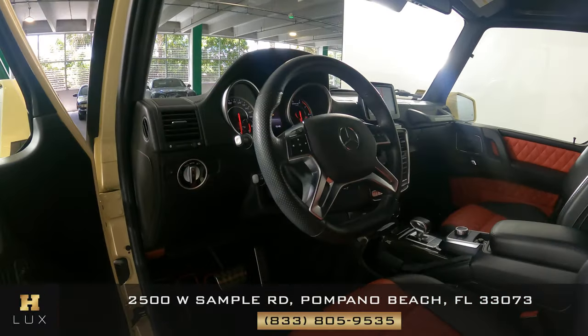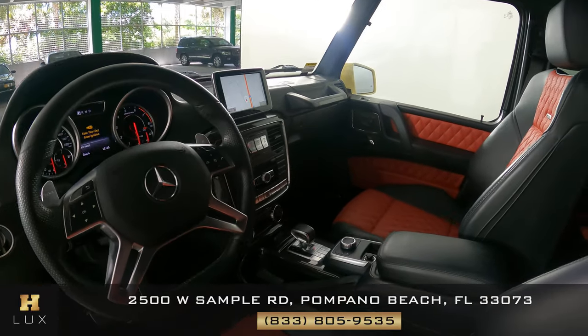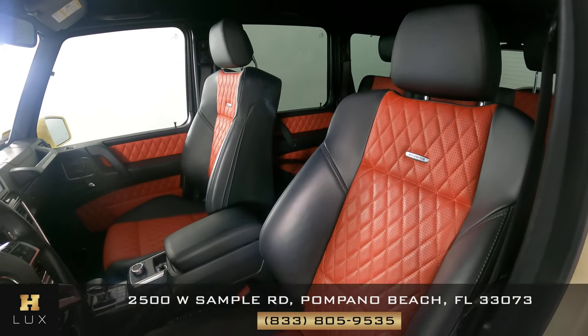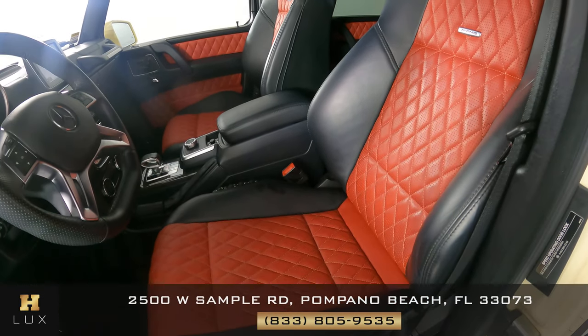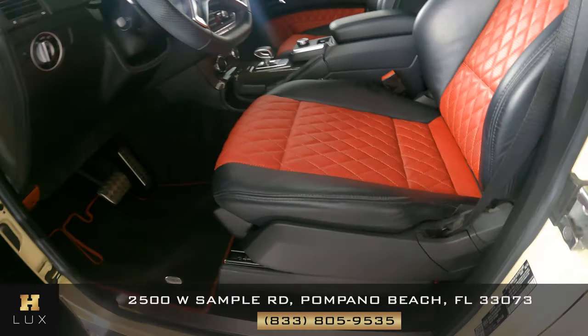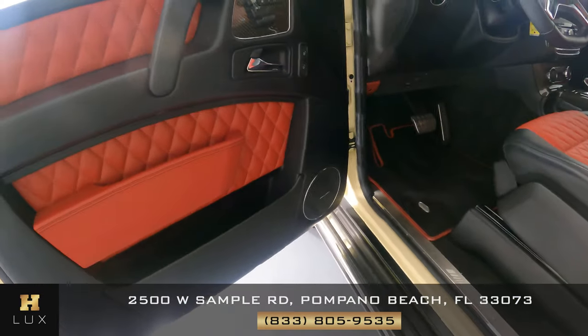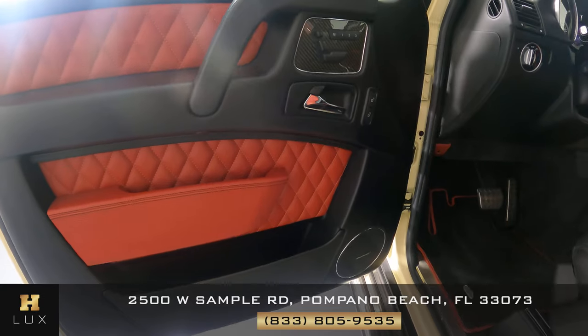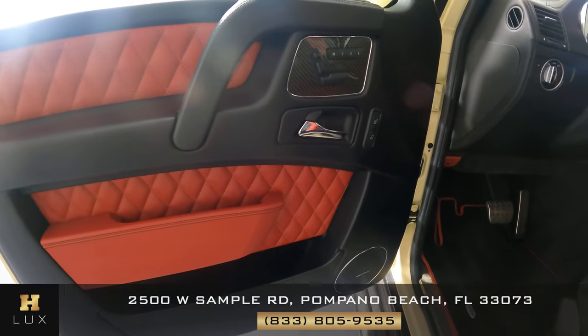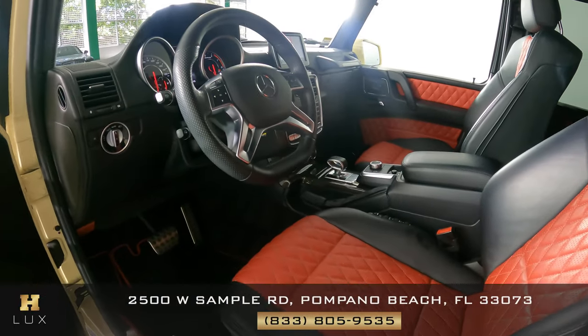Now we're going to have a look inside. We're going to start off with the driver's seat. I'm not seeing a scratch here at all, or anywhere at all. Let's have a look at the door panel. Everything is in perfect condition. So the driver's side is in good condition.